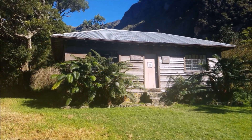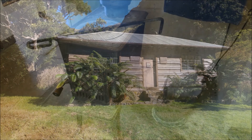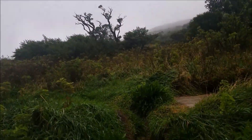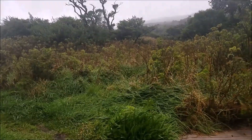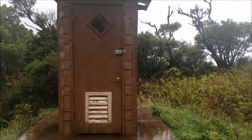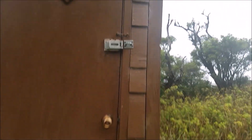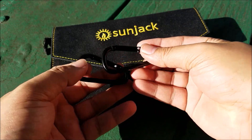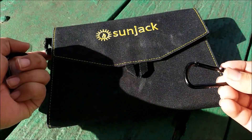In the middle we stayed at this cabin — no electricity, wood burning stove, and an outhouse. There is nothing worse than having to use the john in the morning in 30-degree weather with 30 mile an hour winds and rain coming down on you. Anyhow, here you go — the SunJack. This is the 14-watt version.